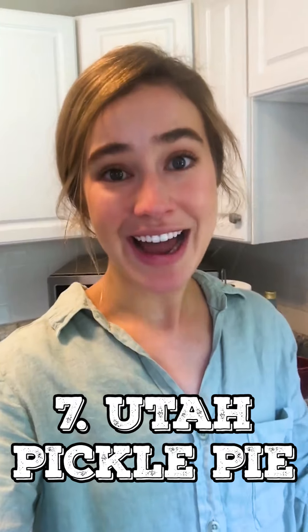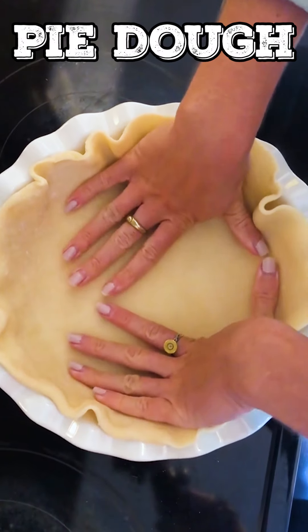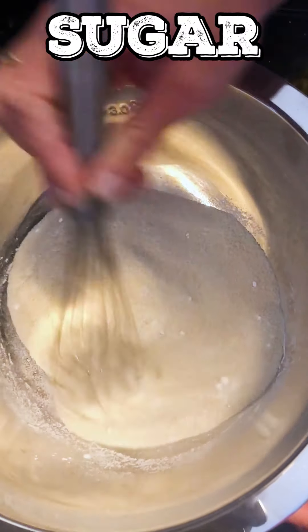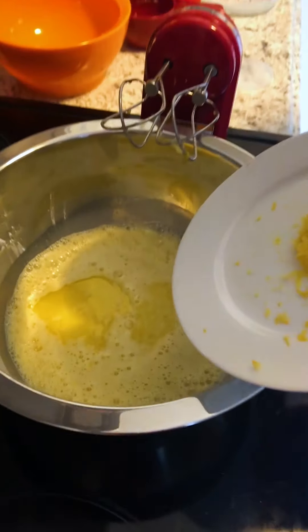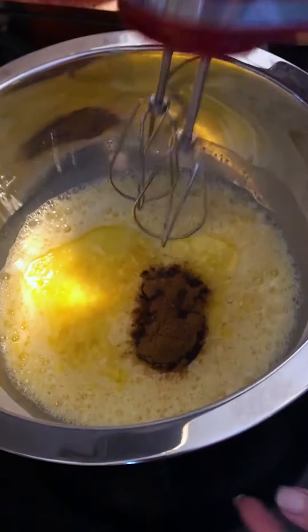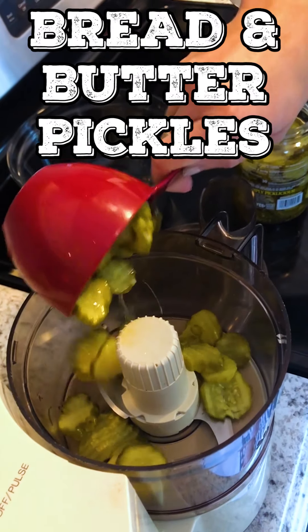We've had our apps, drinks, sandwiches, and salads — now it's time for dessert. I'm about to try Utah pickle pie, which thank goodness is not salty. I have my oven set at 350 and a refrigerated pie dough spread over my pie pan. I'm whisking together one and a half cups sugar with two tablespoons cornstarch, beating in five eggs and one cup half-and-half, melted butter, the zest of one lemon, one teaspoon cinnamon, one-fourth teaspoon of nutmeg. Mix until well combined. For the pickle part, I'll process one cup of bread and butter pickles in a food processor.